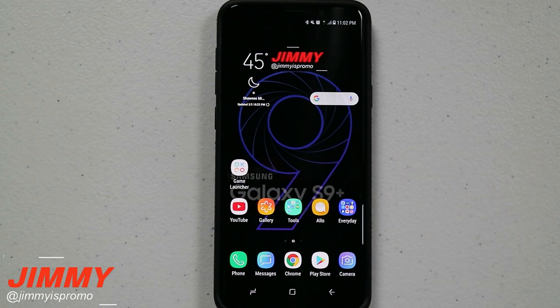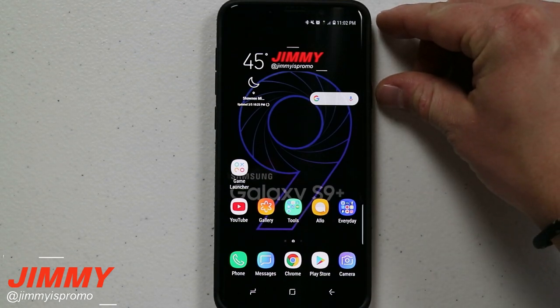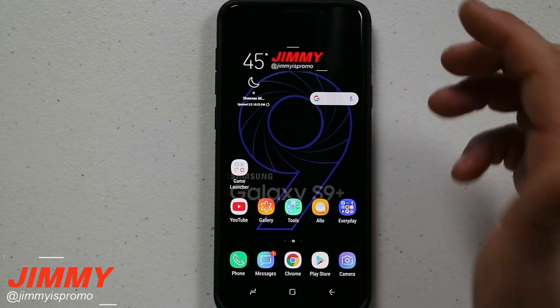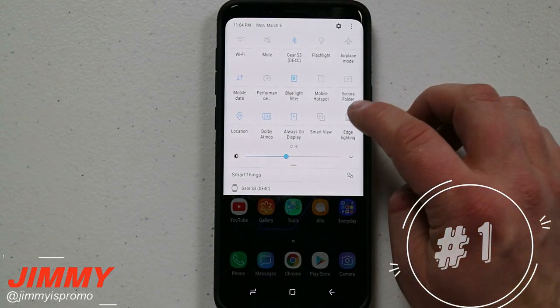Kicking this off, we're going to talk about what happens when you get a notification on the Galaxy S9 and S9 Plus. Originally, if you have your edge lighting turned off, it's going to be something that is just extremely ugly — it's a huge banner that goes all the way across the whole screen and it just does not look good at all. Now I'm going to show you what it looks like when you have edge lighting turned on.